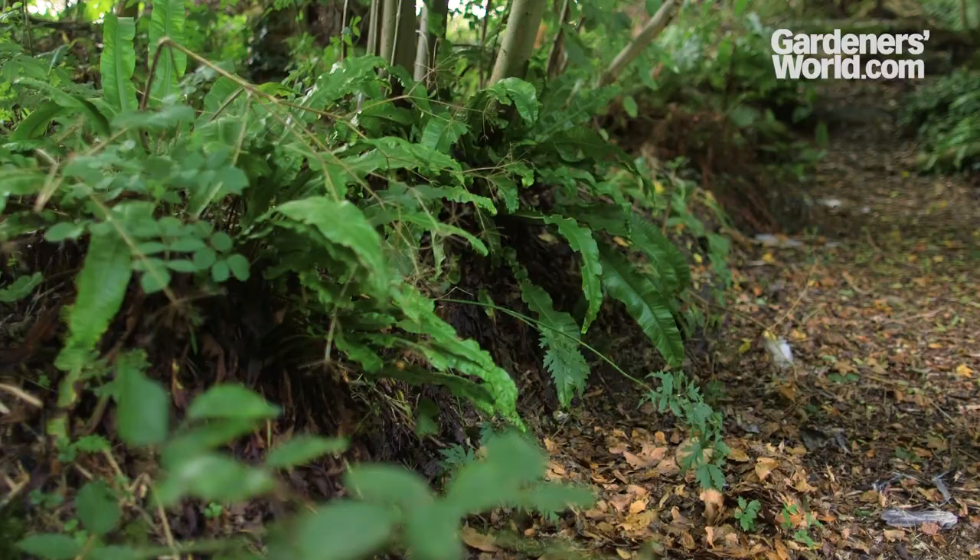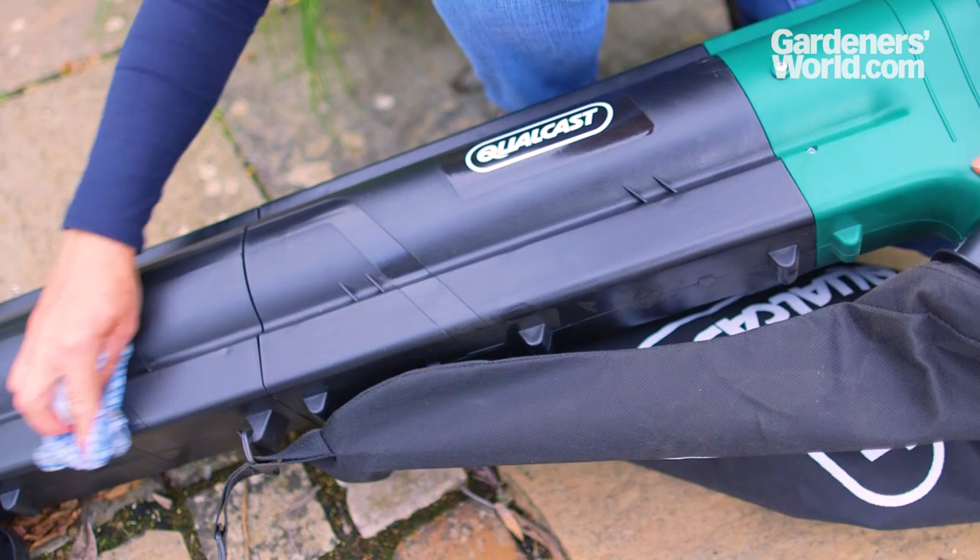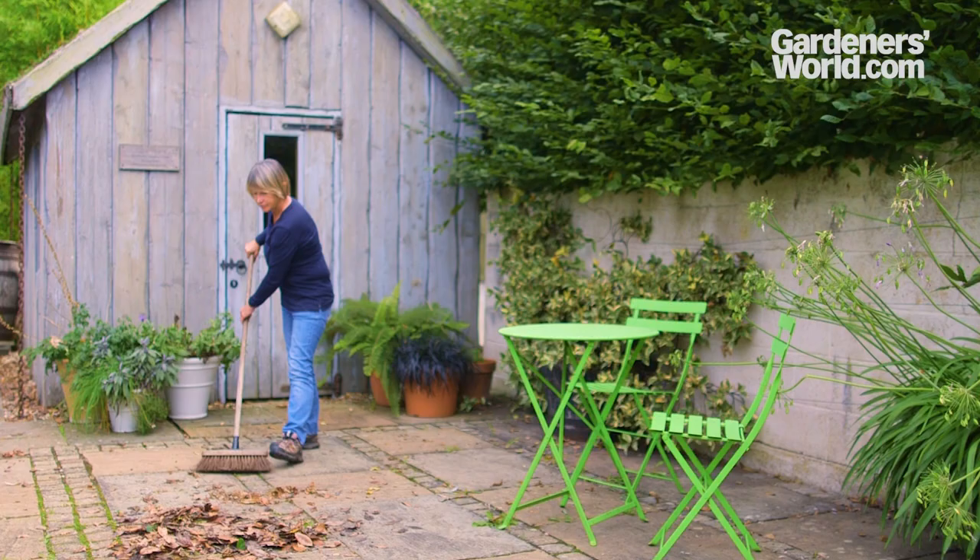After use, switch off the blower and unplug corded models from the mains. Remove the battery or activation key and clean the tube with a damp cloth. Clean the air intake using a soft brush. With all this in mind, is a budget blower the right choice for you, or will you opt for simple hard work with a brush or rake?